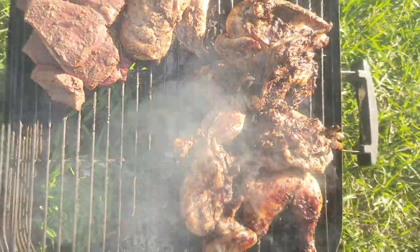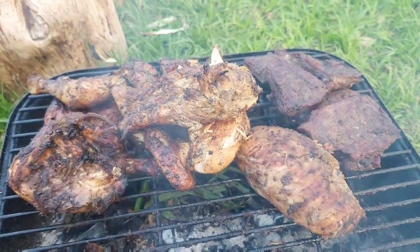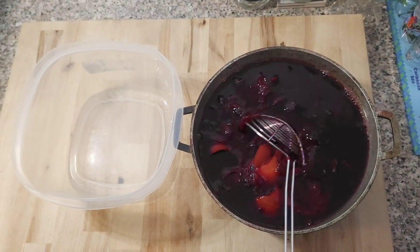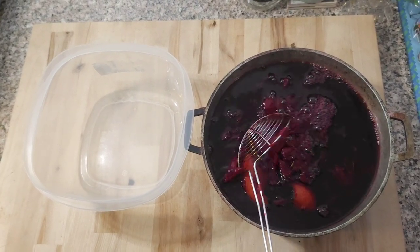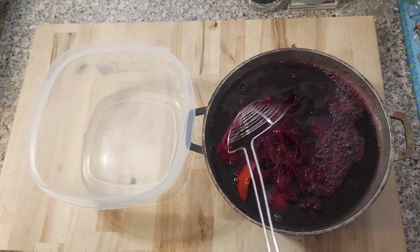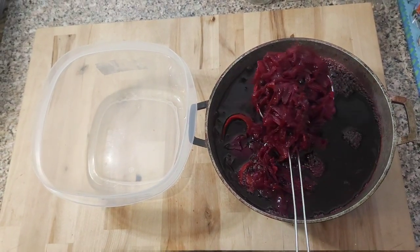So guys, this is the second day of this video. After making the Sorrel we had to let it sit overnight. I was rushing home from work today - did about 12 and a half hours. Now we have to finish the process by straining it and adding the ingredients. I left it overnight to soak with the ginger, pimento, and orange skin in it. See how thick it is right now - we are straining it out.